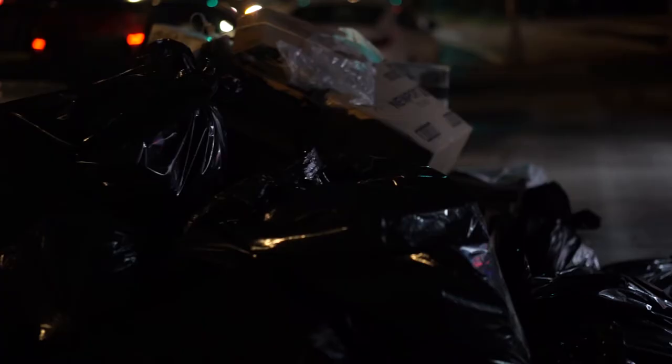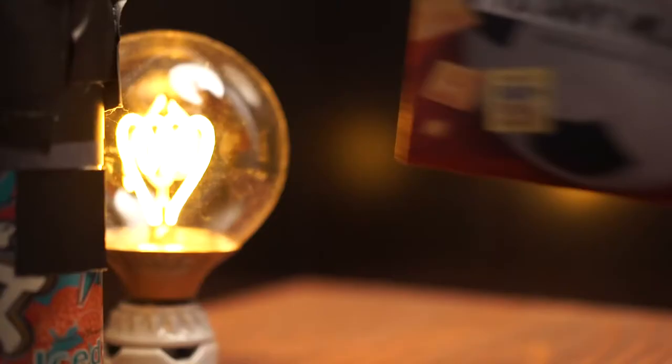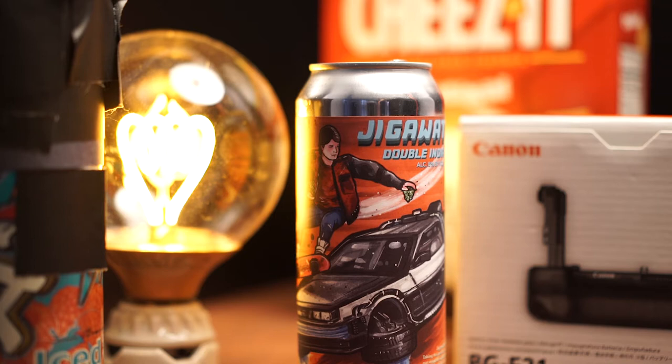First things first, we're gonna need to hit our local bodega and grab a nice cold can of Arizona — not sponsored. This step is kind of open-ended; you can get a beer too if you want. This isn't limited to cans. Any object that you can manipulate to have a pinhole and will allow you to stick a piece of photo paper into it will work — shoeboxes, old coffee cups, whatever. Experiment, be creative!